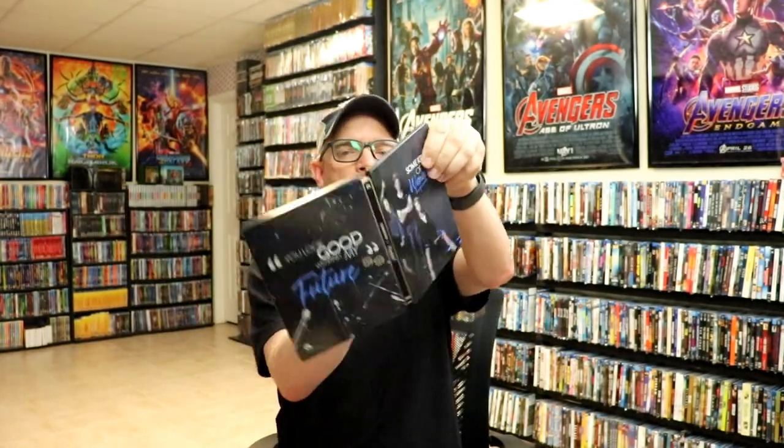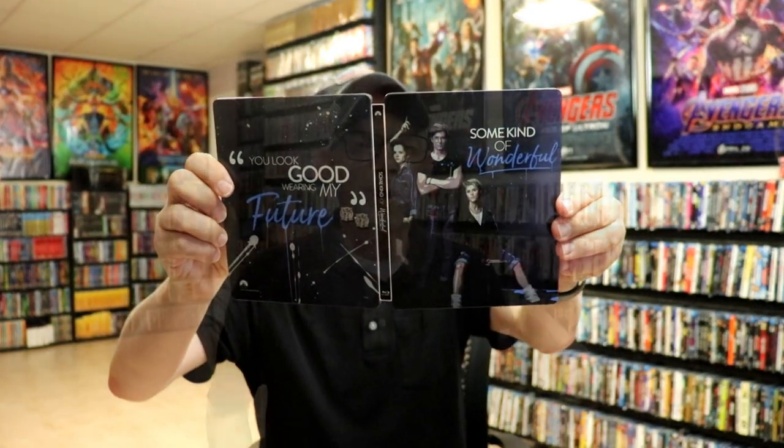Overall it's a really nice looking still book. I've gone ahead and placed this still book inside a protective bag — this bag will help keep the still book from getting scuffed up on the shelf against my other still books. I do have an affiliate link down below where I purchase these bags off of Amazon if you're interested.